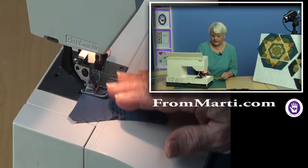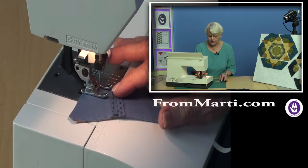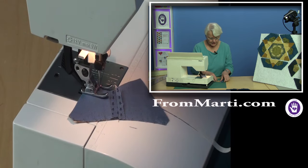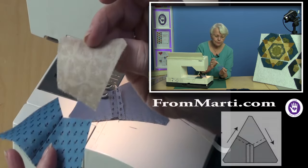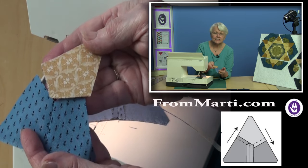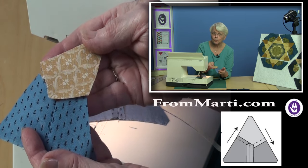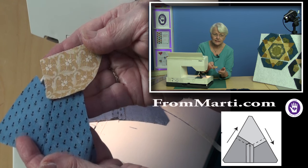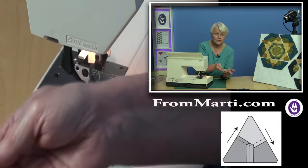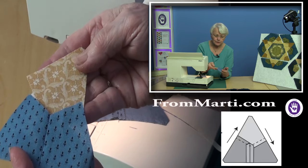We've brought the camera as close as we can, and I will still exaggerate just a little bit. Now let me point out: this works on a unit. It does not work on rows where you're trying to sew a lot of hexagons together, but these subunits that we're making to build the block — it's beautiful.